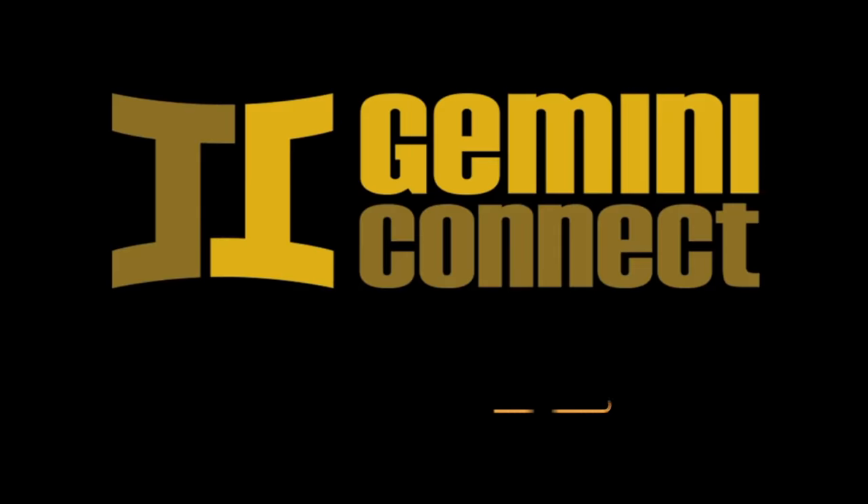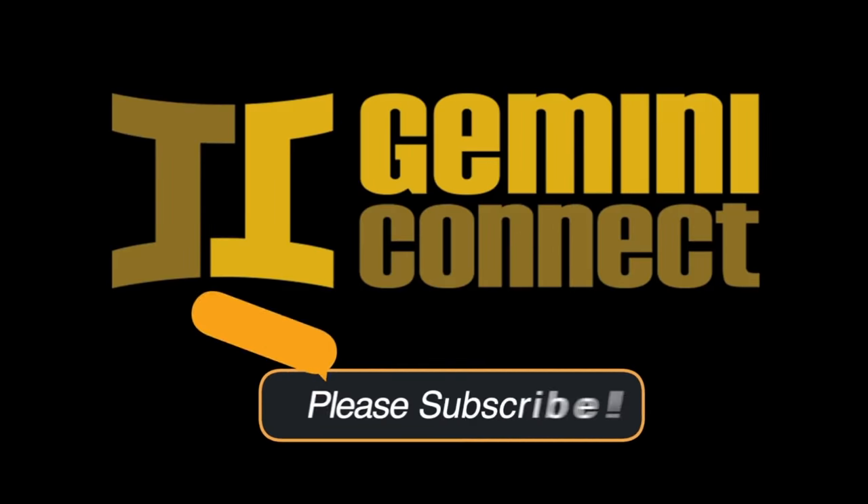Hey, what's up YouTube? This is Suzy with Gemini Connect and today we are talking about cameras for beginners. The more you take photos and get traction on social media, you'll find that everyone from your grandma to your mom to your friends to your neighbors are going to ask you for a recommendation: what camera should I buy? And it's a tough question to answer, especially as more and more cameras get released.